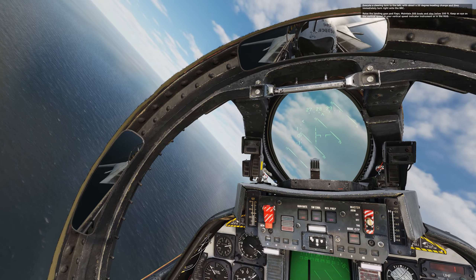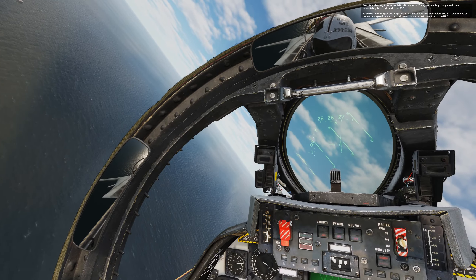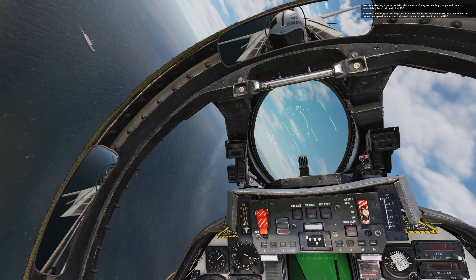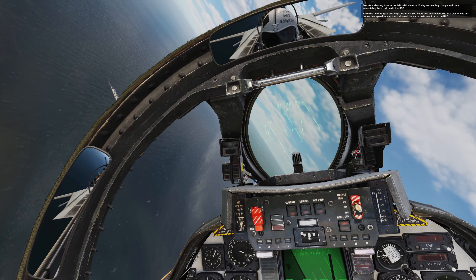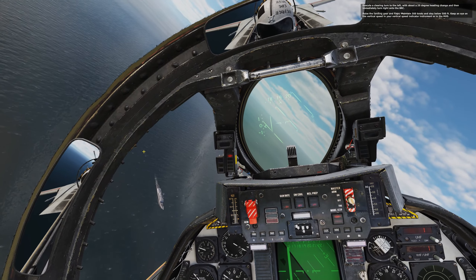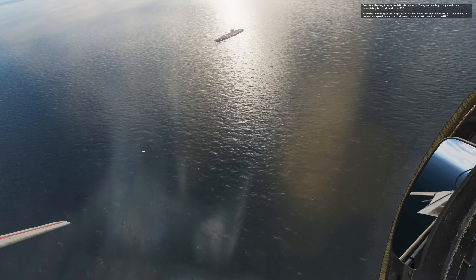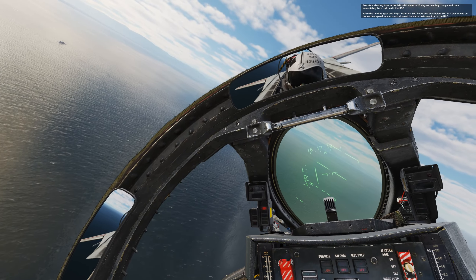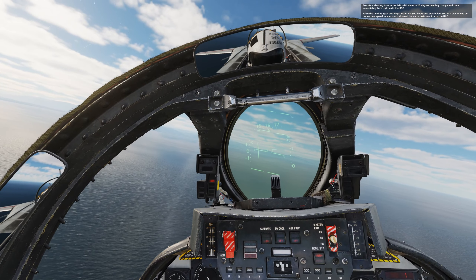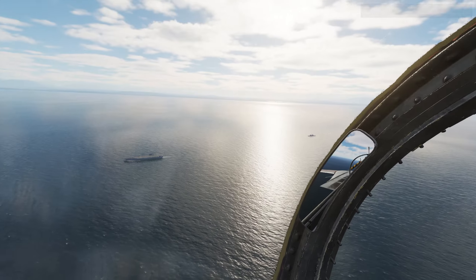I'm ignoring what he's saying because I was just going to turn around and land. Let me put the gear back down and flaps back down. I've just shown you a proper takeoff, basically. Wasn't too difficult at all. It's pretty simple.